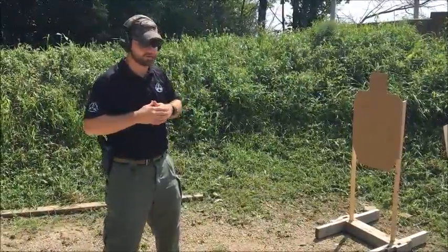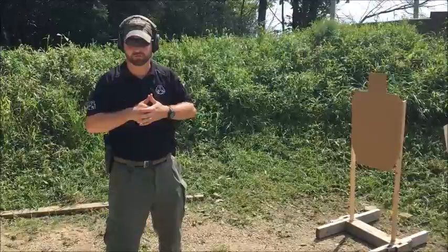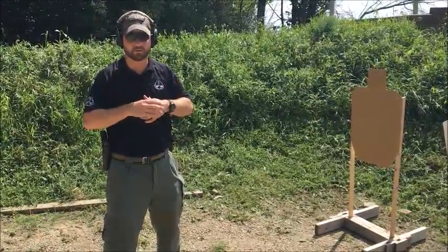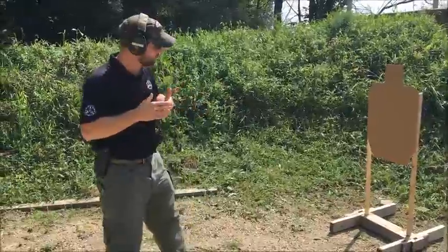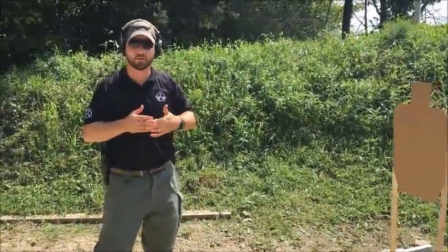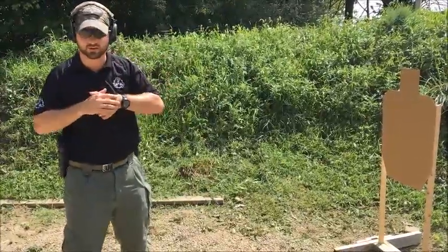What we are going to talk about right now for a couple of minutes is presenting the gun to the target from that ready position — that compressed chest ready position. There are a lot of different ways that I've seen people do this, some are more efficient than others. We are going to talk about the importance of keeping that muzzle oriented toward your threat all the way from the chest ready through the presentation onto target.